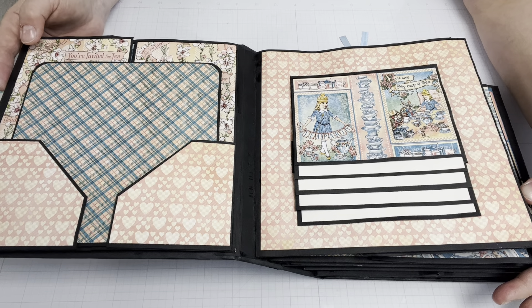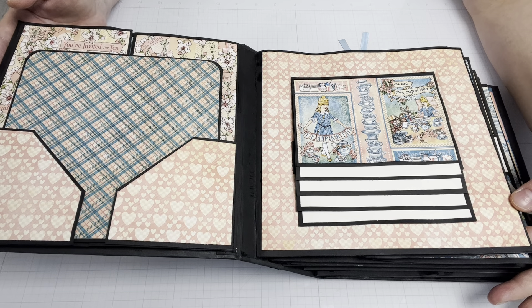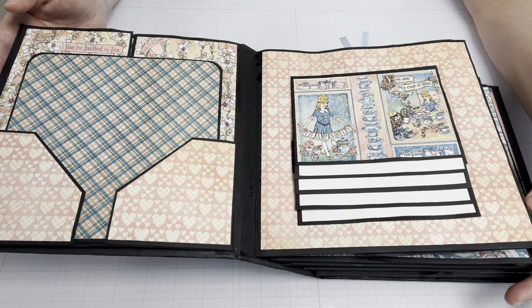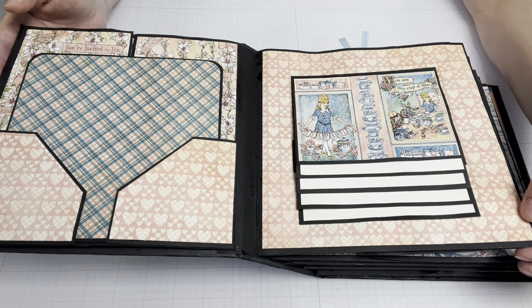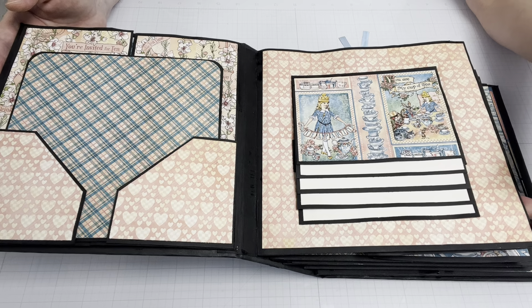The instructions were clear, sometimes a little confusing, but probably not for the beginner album maker. So I really think I bit off more than I could chew here, but I was pleased with the way it turned out.